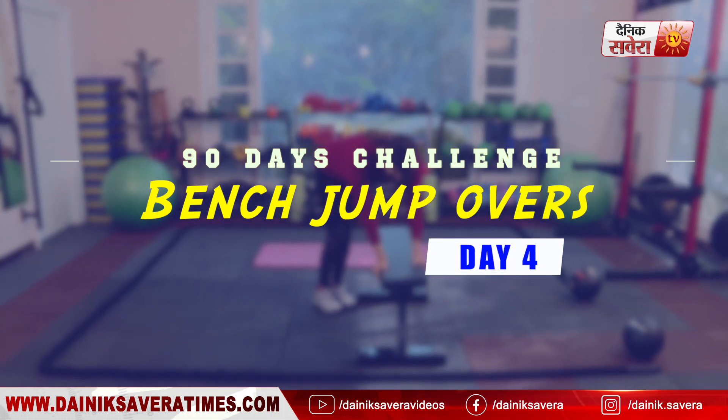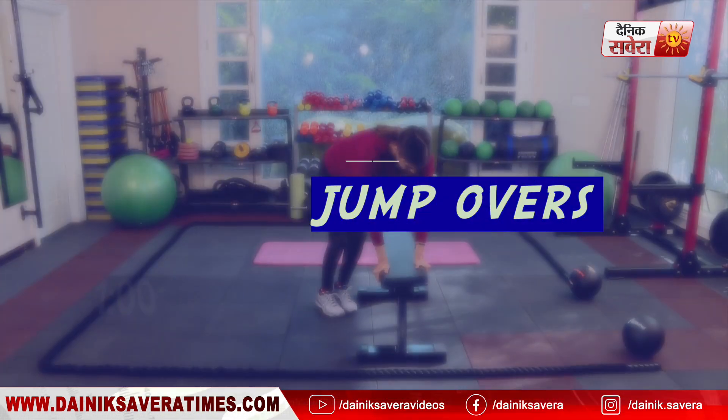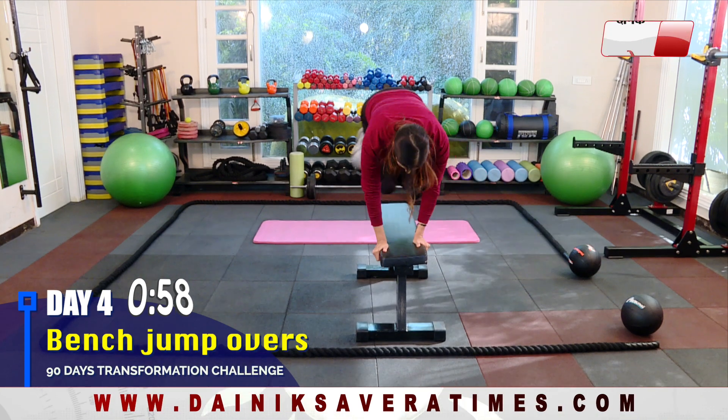Next exercise is bench jump overs. Try to lift your body vertically for a clean jump.